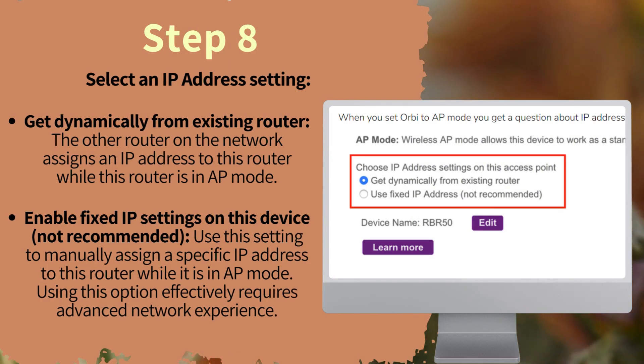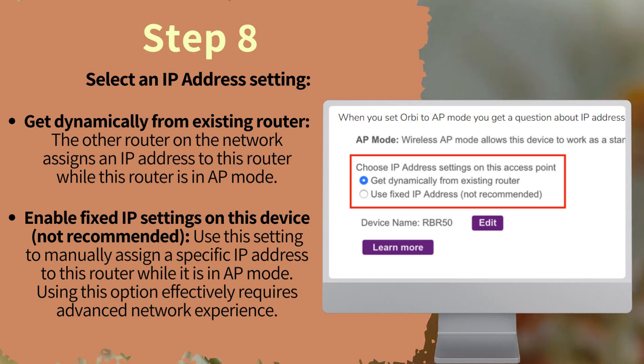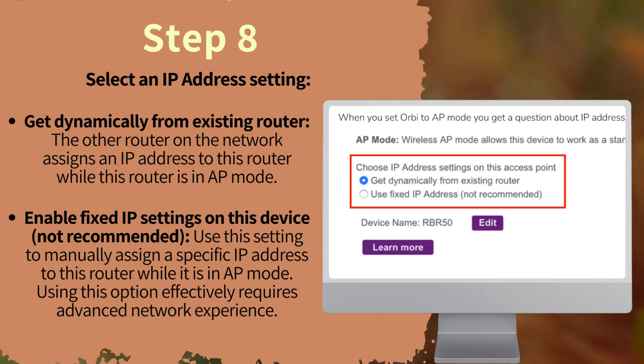Option two — Enable fixed IP settings on this device (not recommended): Use this setting to manually assign a specific IP address to this router while it is in AP mode. Using this option effectively requires advanced network experience.